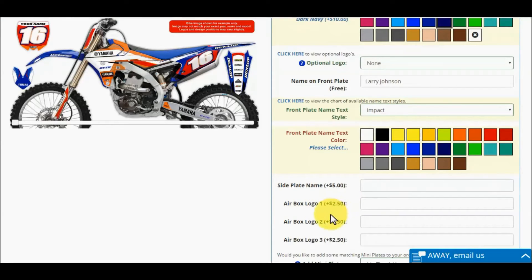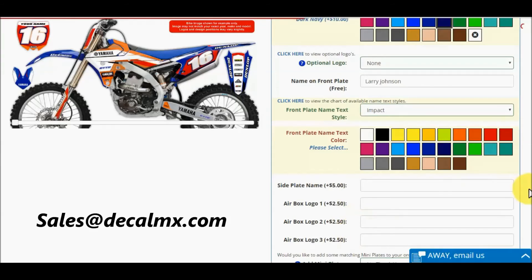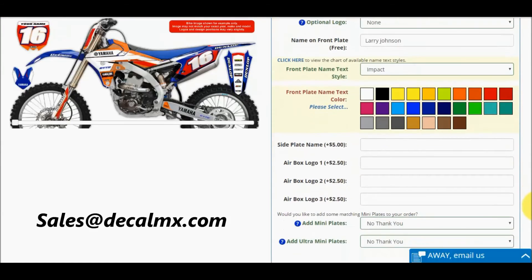The airbox logo option can be an industry logo such as TwinAir, Dubya, or Talon — we have over 5,000 industry logos on file. If you just want to say thank you mom and dad, or if you have a local sponsor without a logo, we will use default text. If you have a custom logo you want added to your airbox, please email that logo to sales@decalmx.com. A logo setup fee will be quoted and a sales rep will contact you after we receive your order to go over your setup fee options.